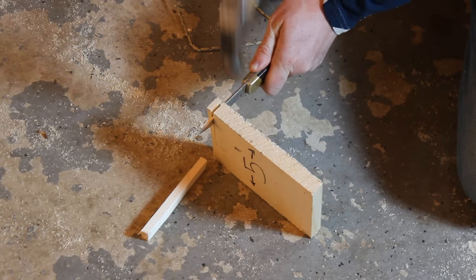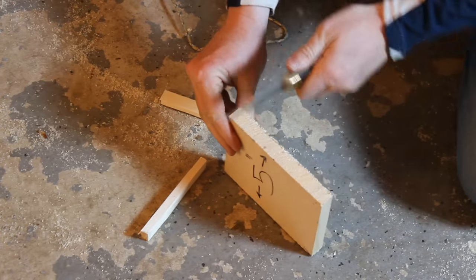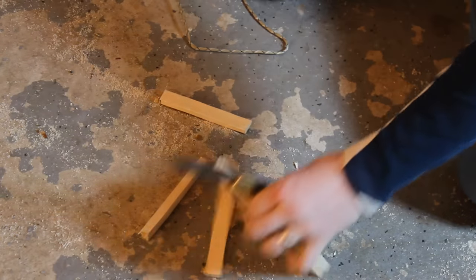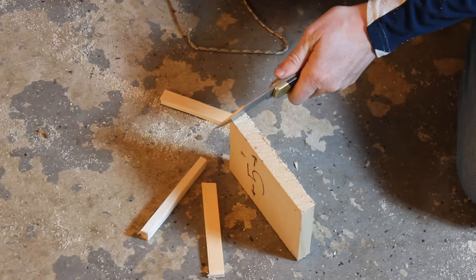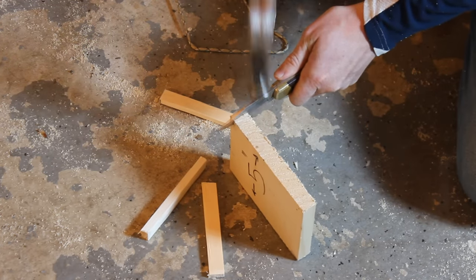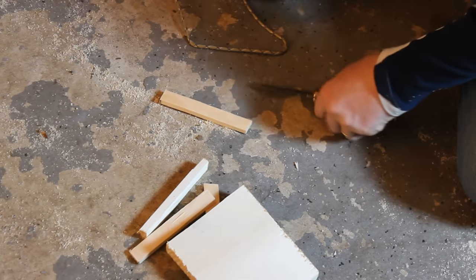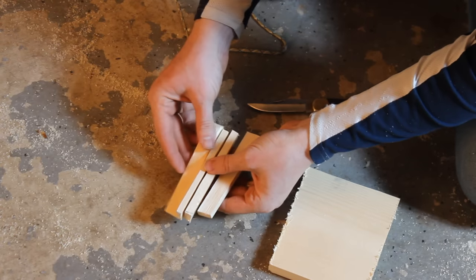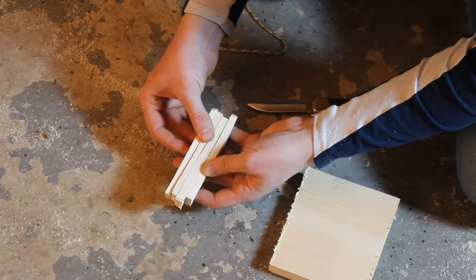Take the 5-inch piece and cut some little strips using a pocket knife and a hammer. You want them just about a quarter-inch thick, maybe a little bit less, but nice and consistent. I usually make five of them and then pick out the four best ones. You're just looking for little strips of wood.